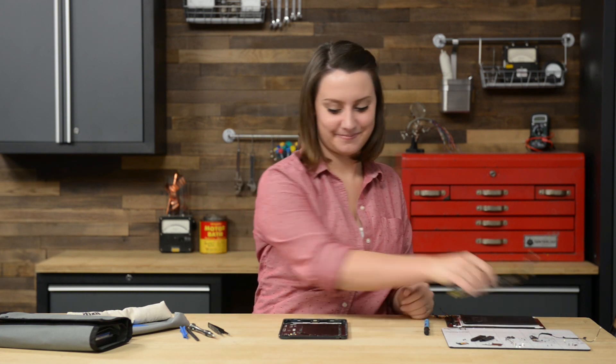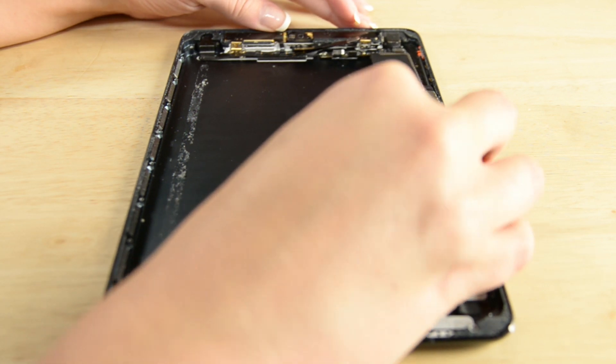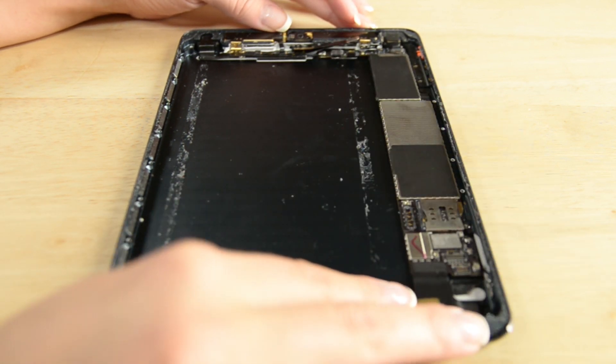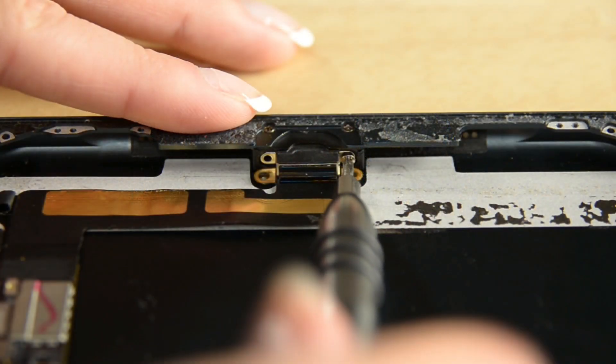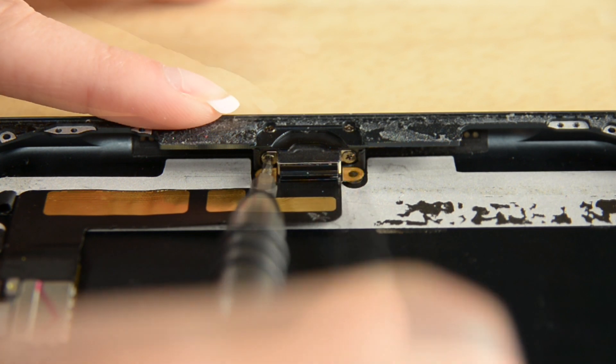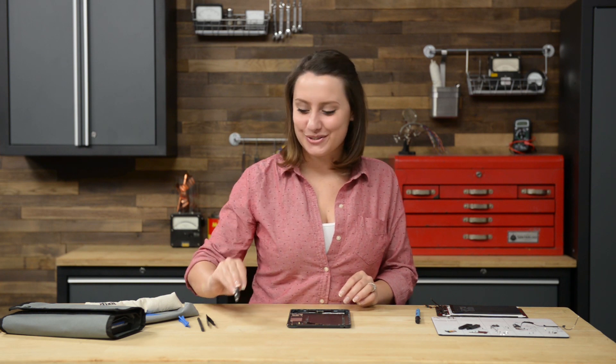With the camera on, we can add the logic board and secure the lightning connector in place. Logic board is in, now let's add some speakers so we can hear our tunes.